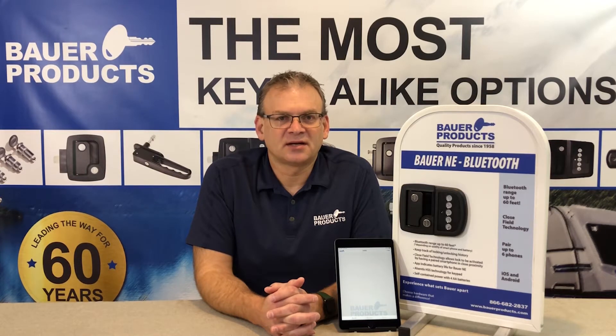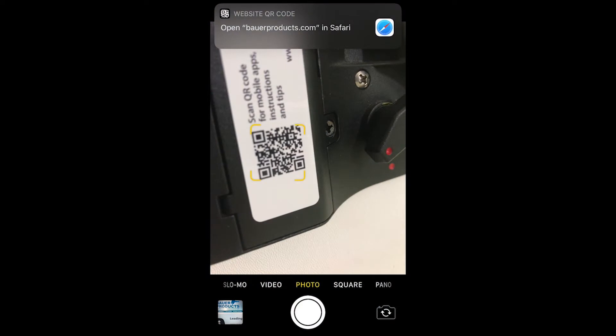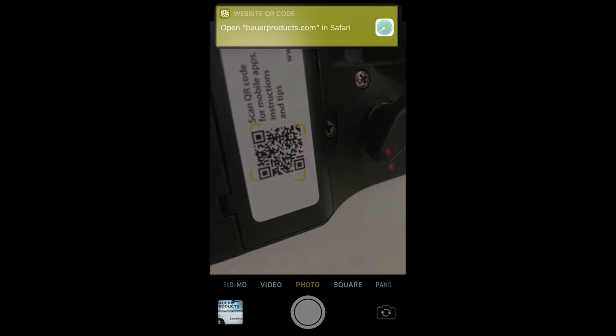Hi, I'm John with Bauer Products. I'm here to tell you all you'll need to know about deleting and re-adding handles in the Bauer SmartLock app. There is a QR code on the back of the handle. Scan it with the camera app on your device for access to many helpful tips and videos on the Bauer Products website.